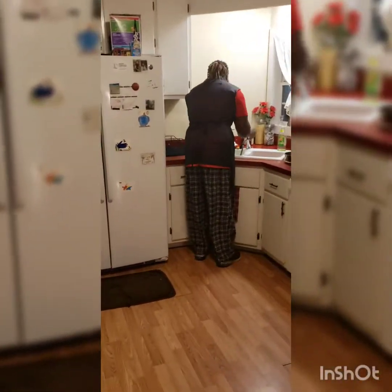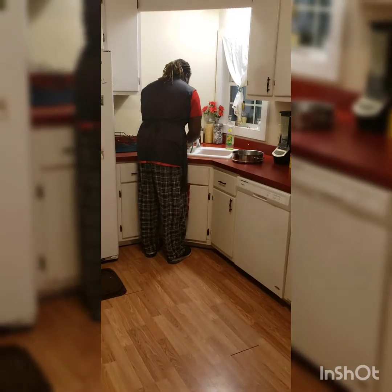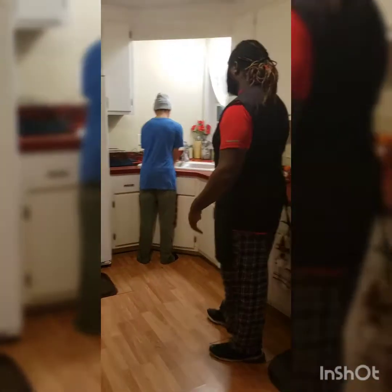Hi guys, this is Chef Brian, back again to attack the kitchen! When we first start, we always sanitize and wash our hands. I got a special guest today which is my son, and he's going to be attacking that kitchen with me. He's going to get over there and wash his hands and sanitize, because there are a lot of bacteria around right now.